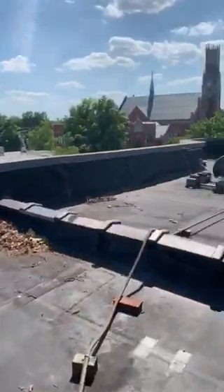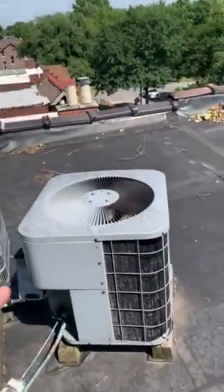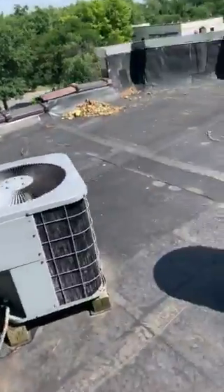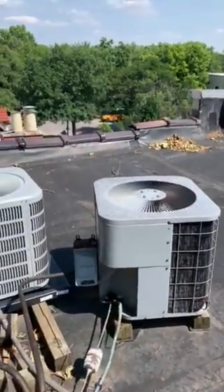One other thing I want to reiterate — please confirm it is this front unit. That's what the service tech told me. They weren't a hundred percent confident, but they were pretty confident it was the one closest to the street. Please verify that.